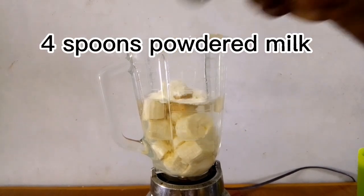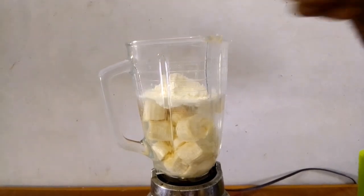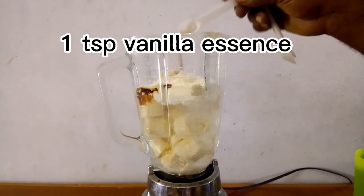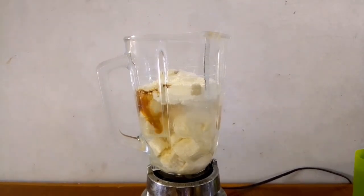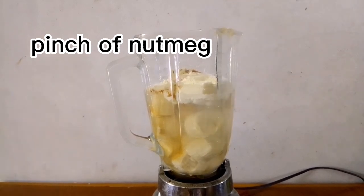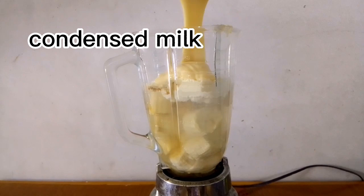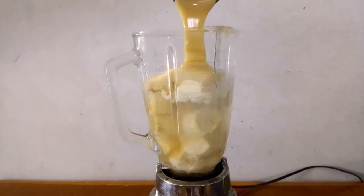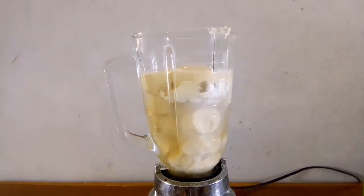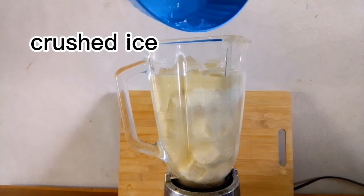Four tablespoons of powdered milk, one teaspoon of vanilla essence, a pinch of nutmeg, and condensed milk — you can adjust this to suit your taste. Lastly, some crushed ice was added.